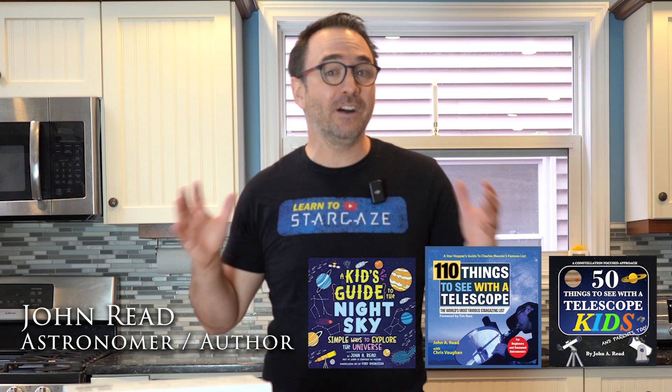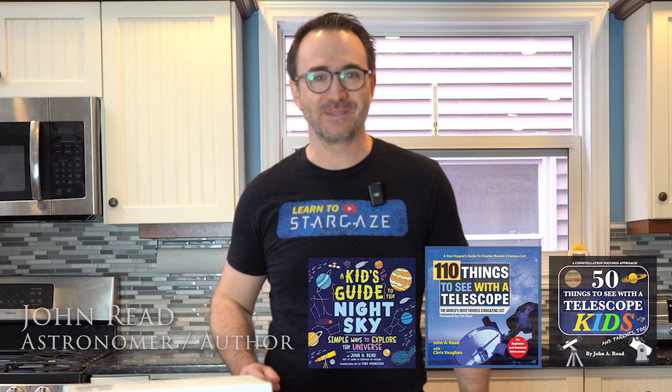Hey everyone, John Reed here, astronomer, host of Learn to Stargaze here on YouTube, and author of The Things to See with a Telescope series.